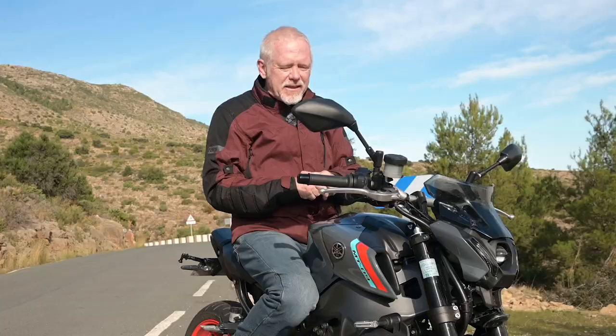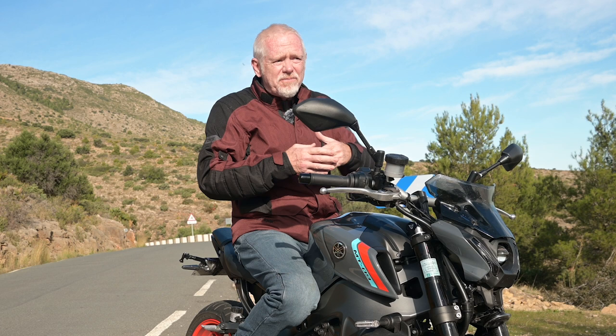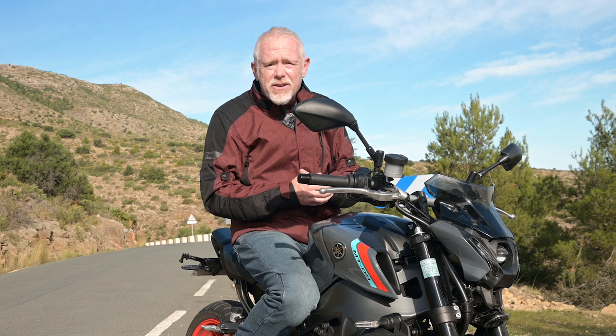That's another personal bugbear of mine: all bikes should be fitted with heated grips for that reason. After ABS, I think it might have the next most significant effect on braking safety, in any part of the world where you might ride at anything below about 10 degrees Celsius.